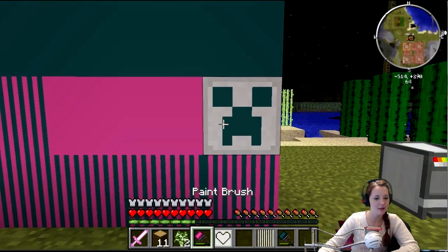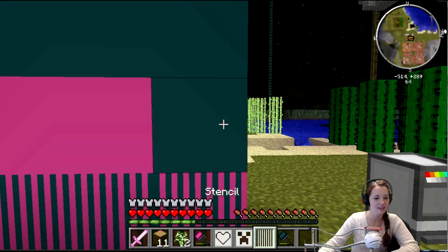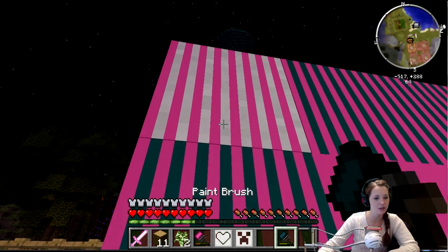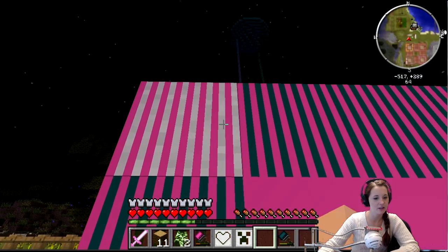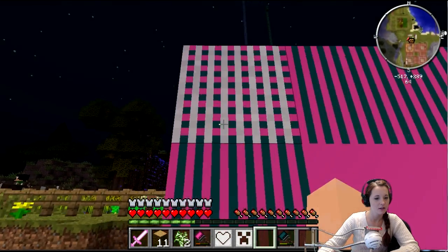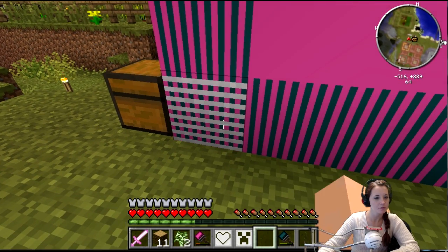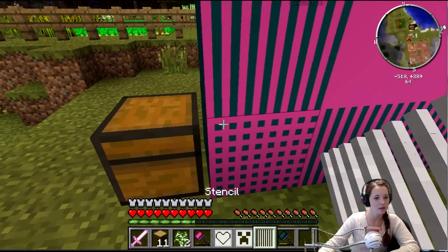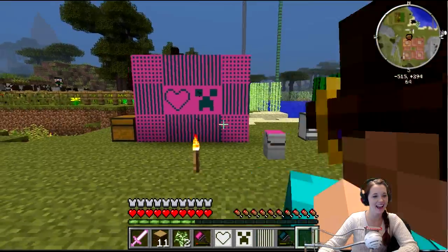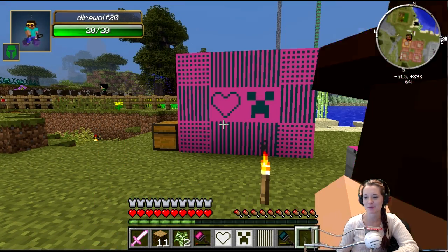And you can stack stencils on top of each other too — so I'm going to make you a beautiful painting. Paint it like you were, and then shift-click and paint it again. Now shift right-click with an empty hand. Oh, I'm getting a skeleton — hold on, I got him. And then take the stencil off. See? So it kind of stacks. Yeah, it's not like one template overwrites the other — the two templates kind of go hand in hand. Look at that. It's massively impressive. Look, I made you a painting! I love it! It's hearts and creepers — because creepers just want to love you and hug you. I shall name this piece 'Creeper Love.'